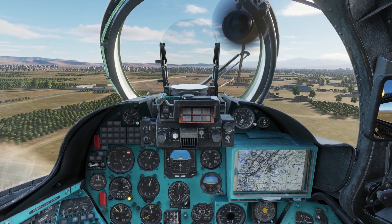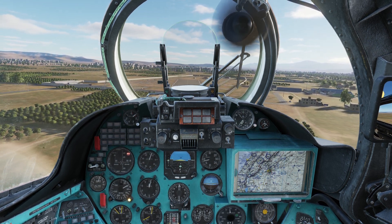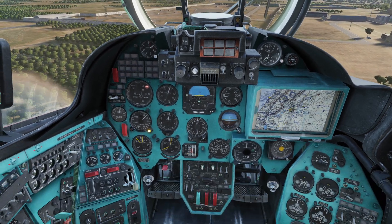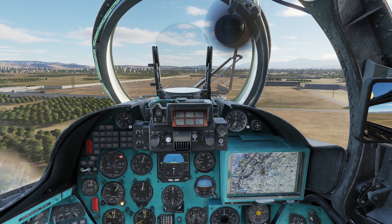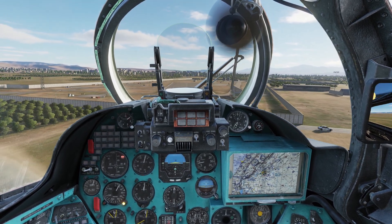Passing 50 meters, I pull the cyclic aft ever so slightly to start the speed reduction. At the same time, I lower the landing gear. Gear down, 3 green. As we get slower, I gradually pull in more collective up to about 10 degrees.